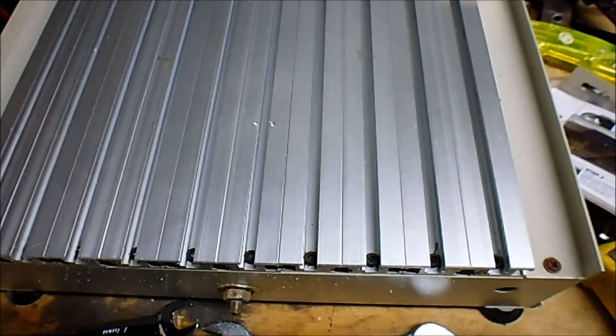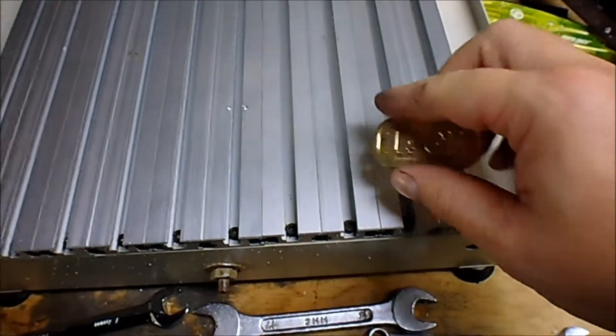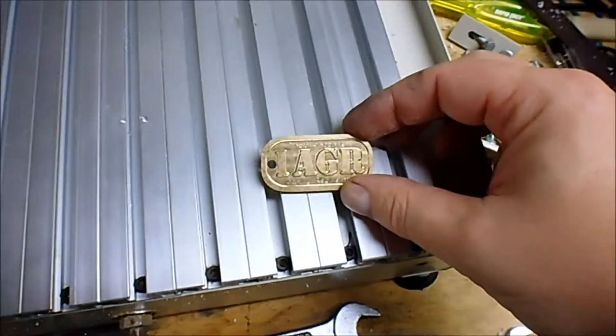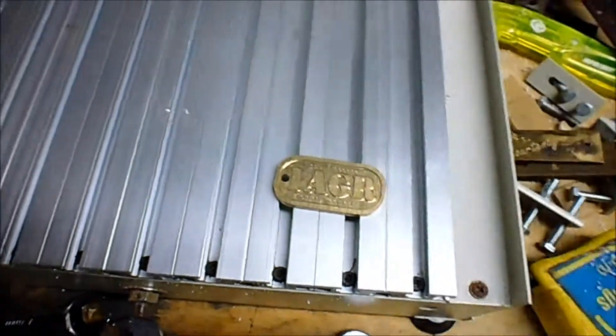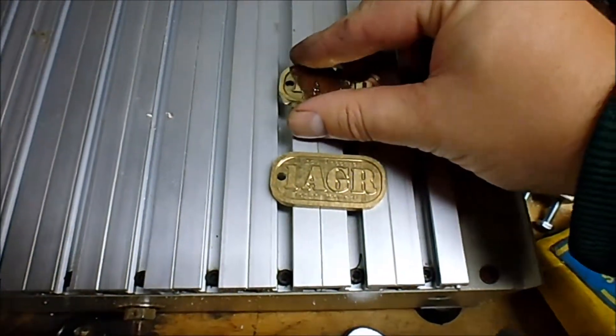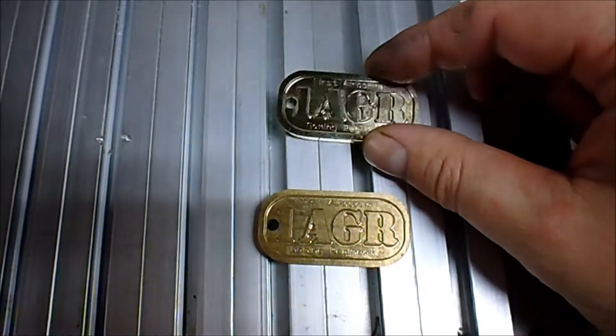So, basically, it takes a dog tag like this — that's a standard 1AGI dog tag, it's pretty shiny and cool looking — and it turns it into this. Now, the reason I'm over here is because there's more light, and you can see exactly what this thing does. That's crazy shiny.